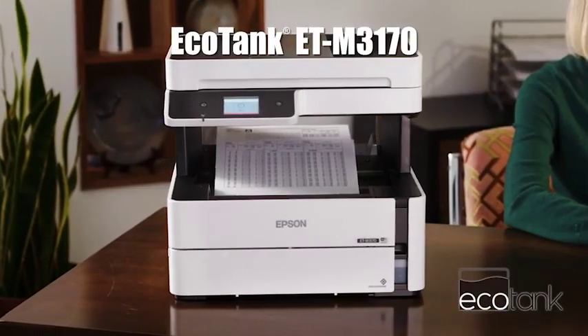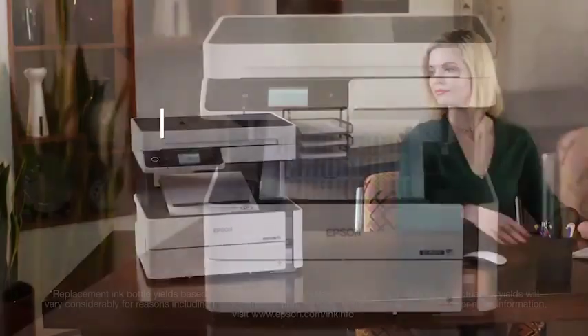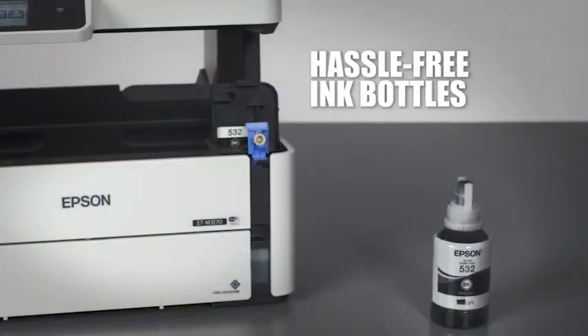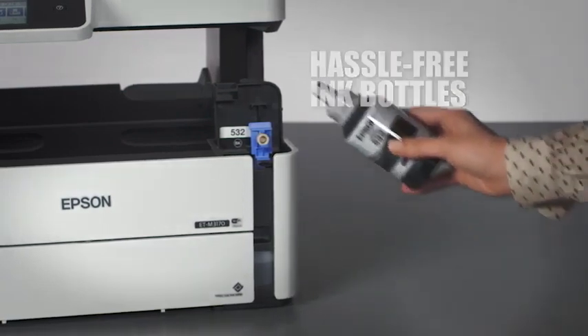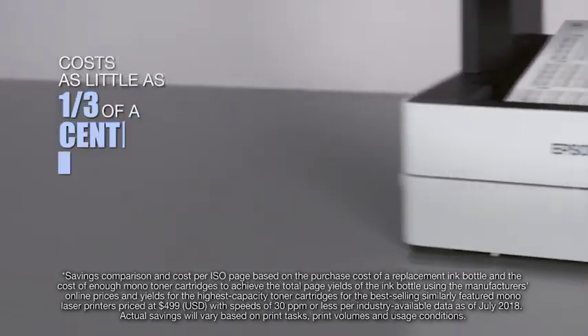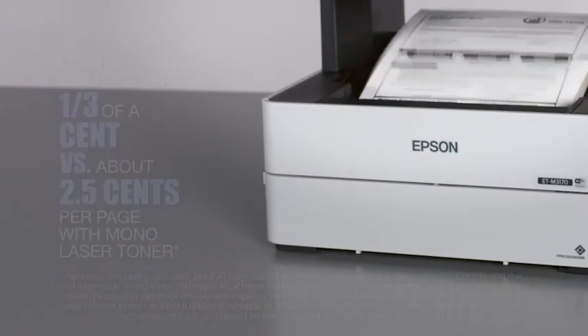Introducing the new Mono EcoTank M3170, designed for high-volume printing. Enjoy the convenience of printing up to 6,000 pages with each hassle-free EcoFit replacement ink bottle. Save up to 75% on replacement ink and as little as one-third of a cent per page versus two and a half cents per page with Mono Laser.